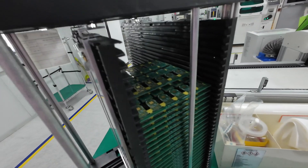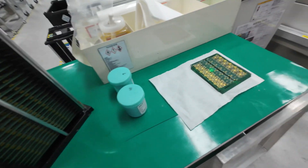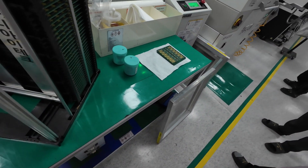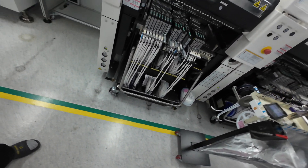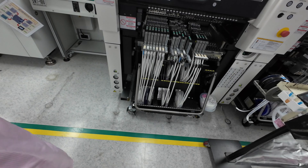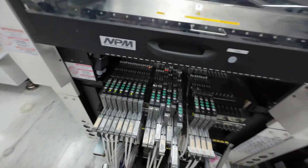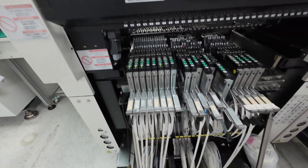This thing here actually holds tons and tons of boards for the dash cameras, and then it takes those boards — they load them into this machine. Those rolls of chips we showed you earlier are actually on the bottom of the machine, and it keeps spinning the rolls depending on the chips that are needed.